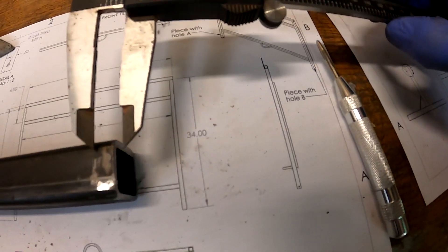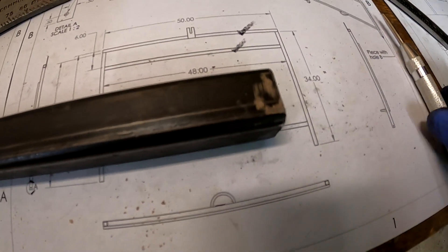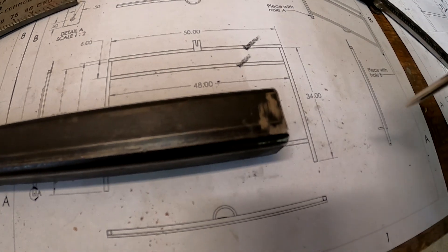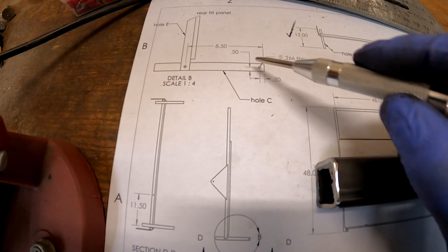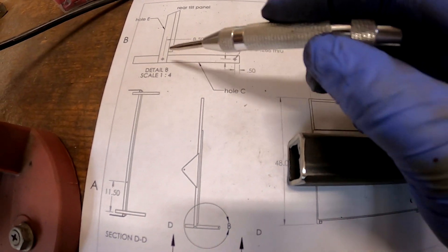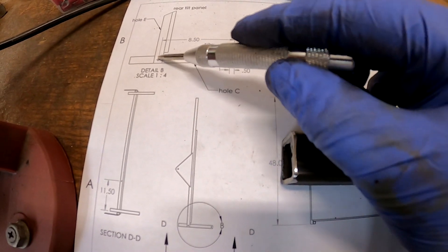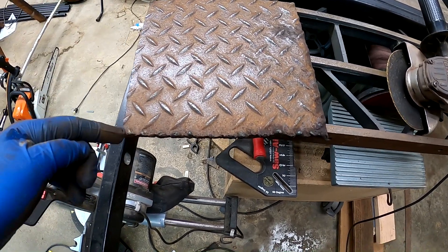For making the holes, I have my calipers set to half an inch and I'm making a slight scribe mark in each direction as the drawing specifies. Then I have a hole punch that we press to punch a dimple for the drill. According to the drawing, we need one hole at half an inch by half an inch — 0.266 through — and then a second hole at eight and a half inches.